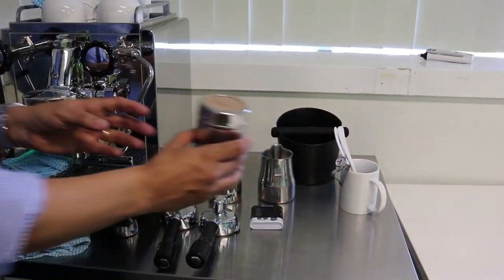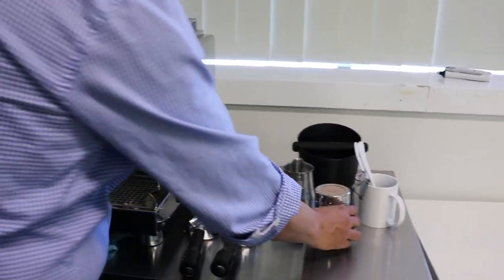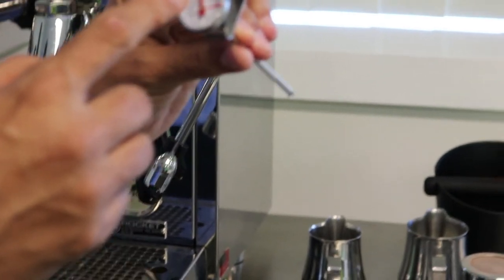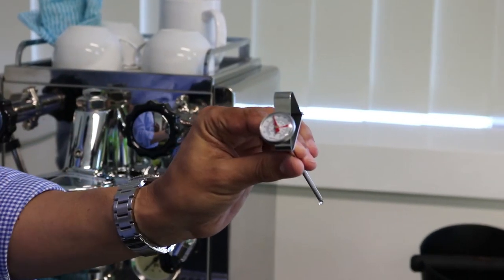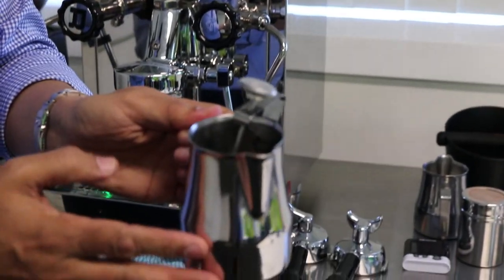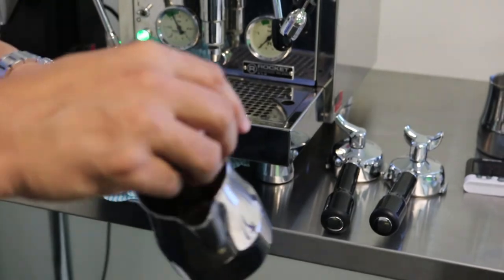We've got a dredger that is used for cappuccino to sprinkle some chocolate powder. We also have a thermometer — we don't want to heat up the milk beyond the red section, which is about 65 to 68 degrees centigrade. This thermometer fits into the milk jug so we can see the temperature of the milk while heating.